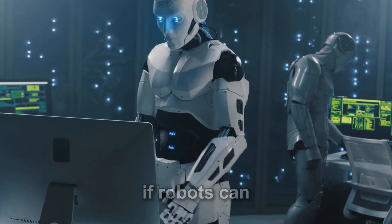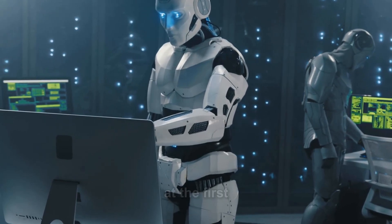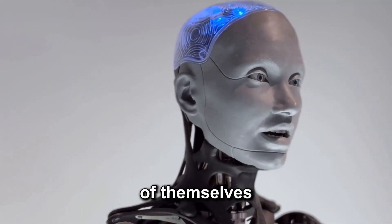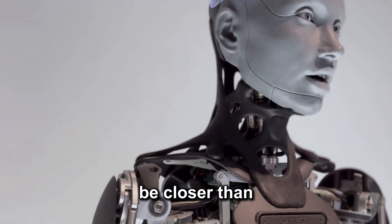So here's the big question: if robots can now manage their own power, what's next? Are we looking at the first wave of machines that not only work for us, but also take care of themselves? With Walker S2 leading the way, that future may be closer than we think.